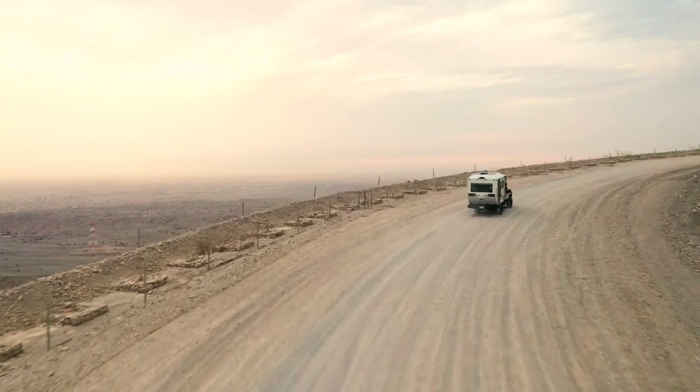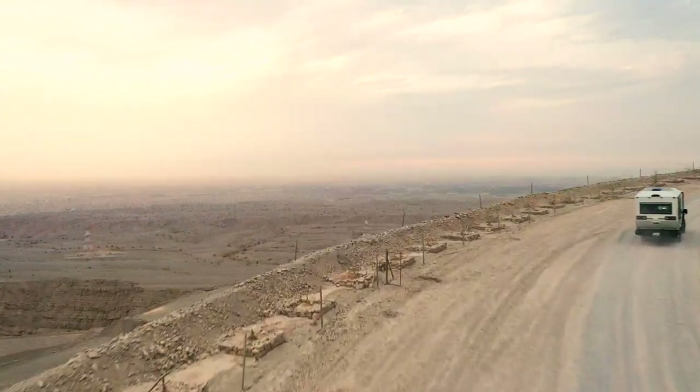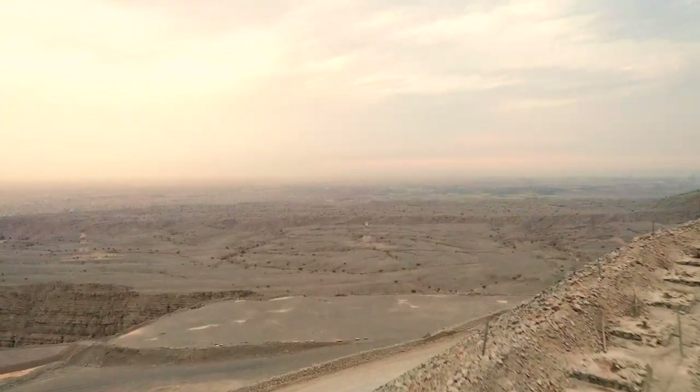With its off-roading capabilities, you might get lost, but at least you will never get stuck.